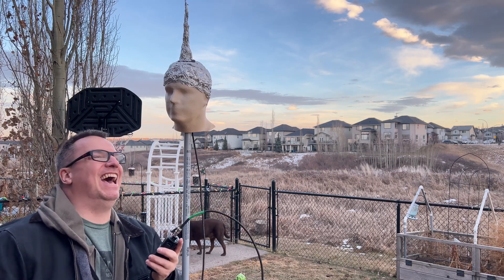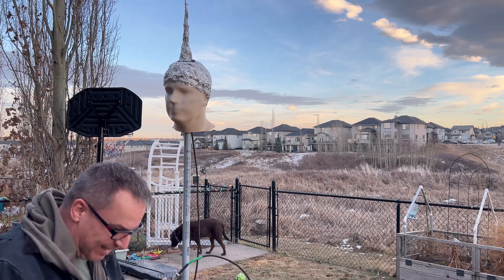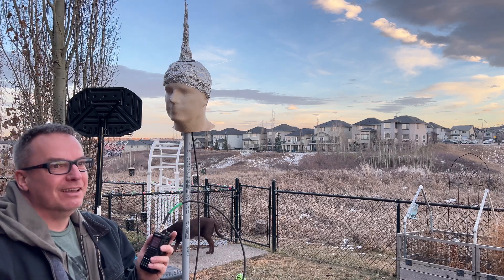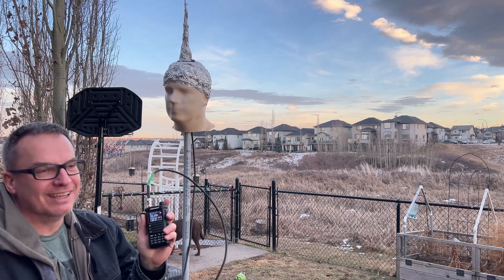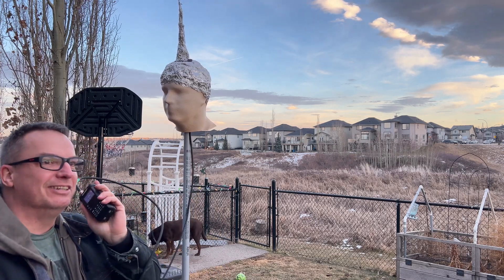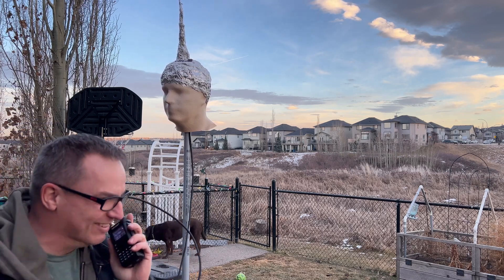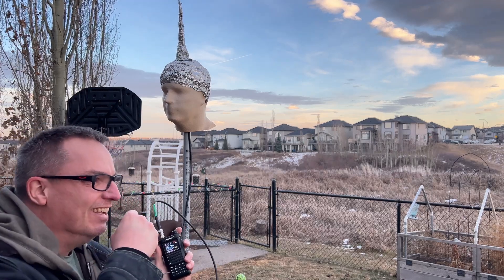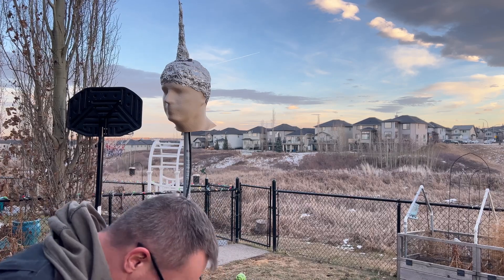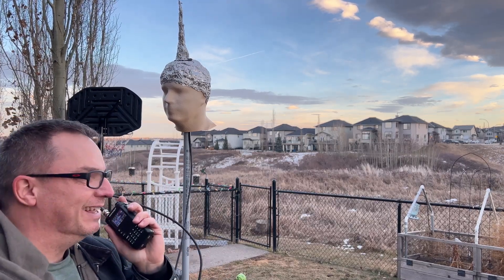Victor Echo 6 here at Foxtrot X-Ray. This is Victor Alpha 6, Golf Alpha Charlie. Roger, your signal is quiet — very low volume on your audio. Over. Okay. Victor Echo 6 here at Foxtrot X-Ray, I'd love to tell you you're perfectly quieting into the repeater but no — you're a little bit of a weak signal, but yes, you are getting into the repeater and it is keying it up. Over.